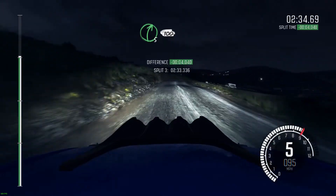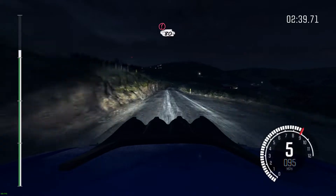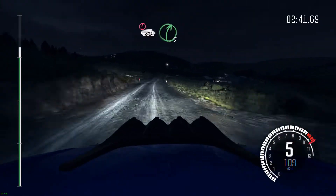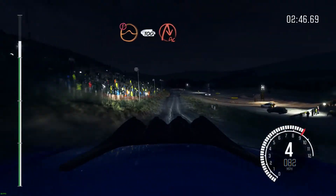Past junction, 100, past lay by, right 6 long, past junction, portion slowing, 80 over crest, right 5 through gate, water splash push, caution, keep mid over jump, 100 down, braking, turn acute right.